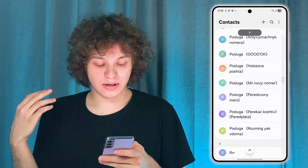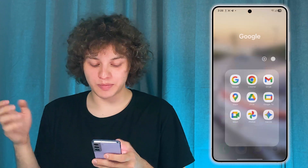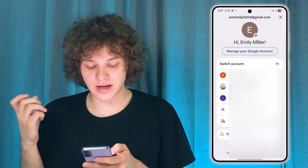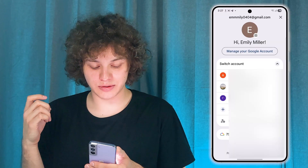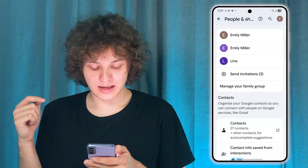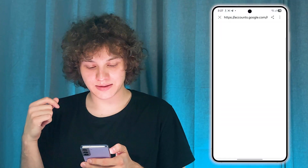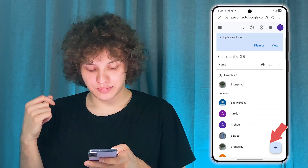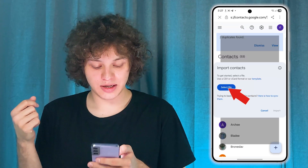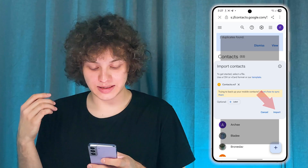Great. Now let's open up Gmail or basically any Google service — it doesn't really matter. Tap on your profile icon at the top right corner, then press Manage Your Google Account. Press on People and Sharing. Make sure that this is the right account. Now press Contacts, then tap on those three lines at the top left corner and press Import. Choose a file, choose My Files, choose the contacts file, press Done, then press Import.